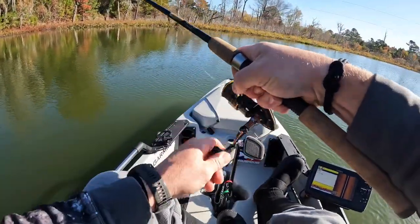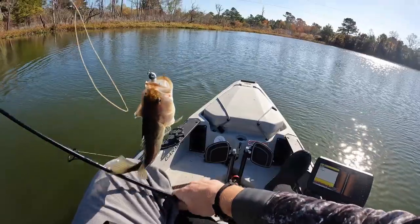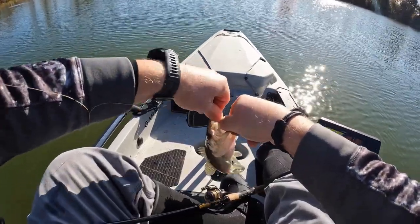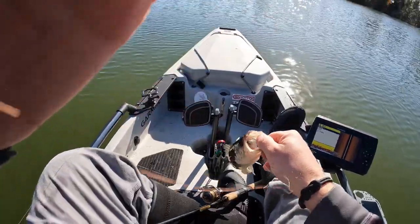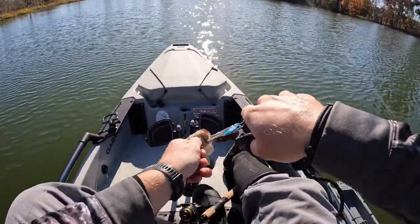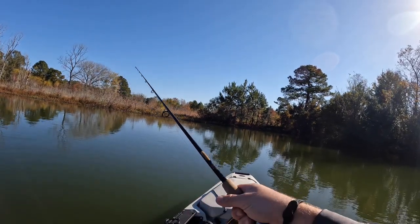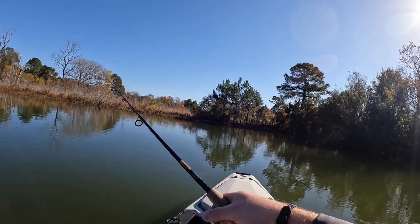There's a nice one — little baby, that's another one. That's a baby, but it still swallowed this thing though. So when I throw the Z-Man Diesel Minnow — it's a swimbait — I like to swim it, but I also give it a little twitch so it looks like an injured bait fish every now and then. Then I swim it and bang it off structure. I'm just trying to get that reaction bite.